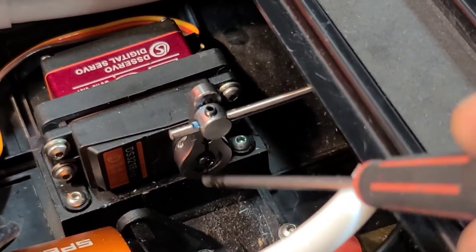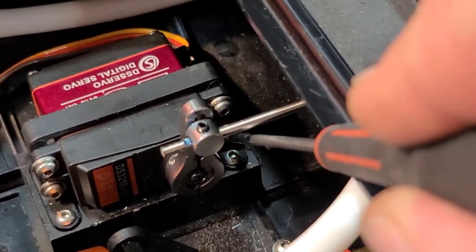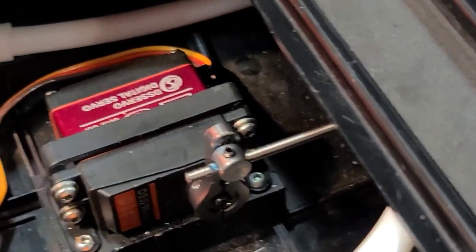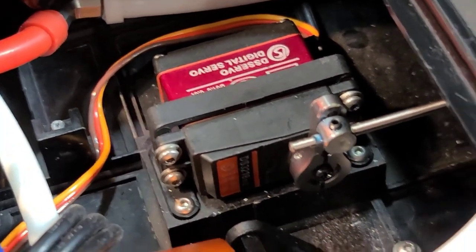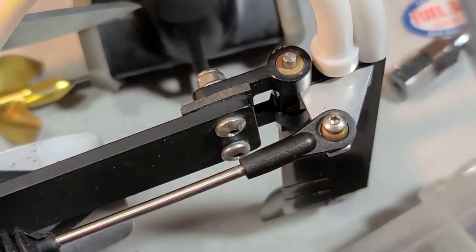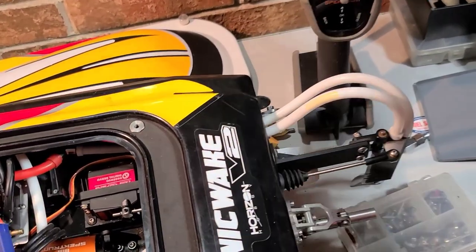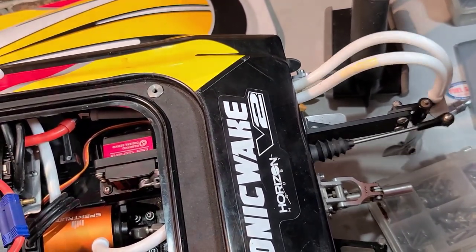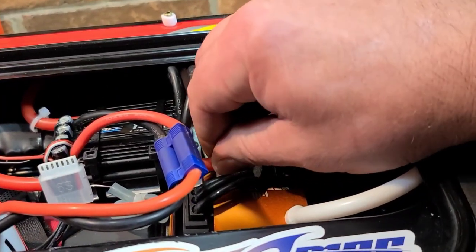Loctite on this grub screw, loctite on this screw, loctite on those two screws that adjust the tension on the servo arm. Don't put loctite on screws going into plastic or composites — it will actually deform and misshape your plastic over time. All this is good. Let's check her out — much faster, way faster than the stock servo! I need to hook my cooling back up.